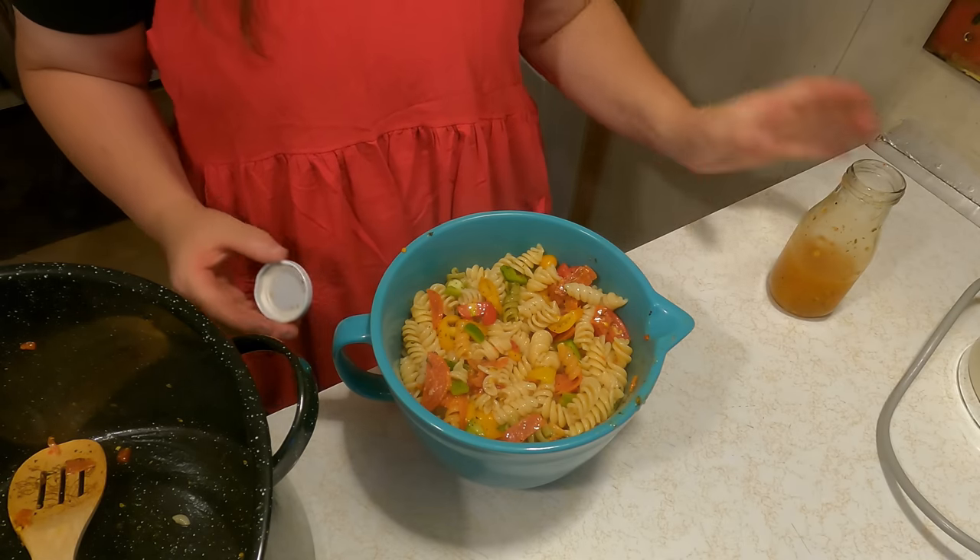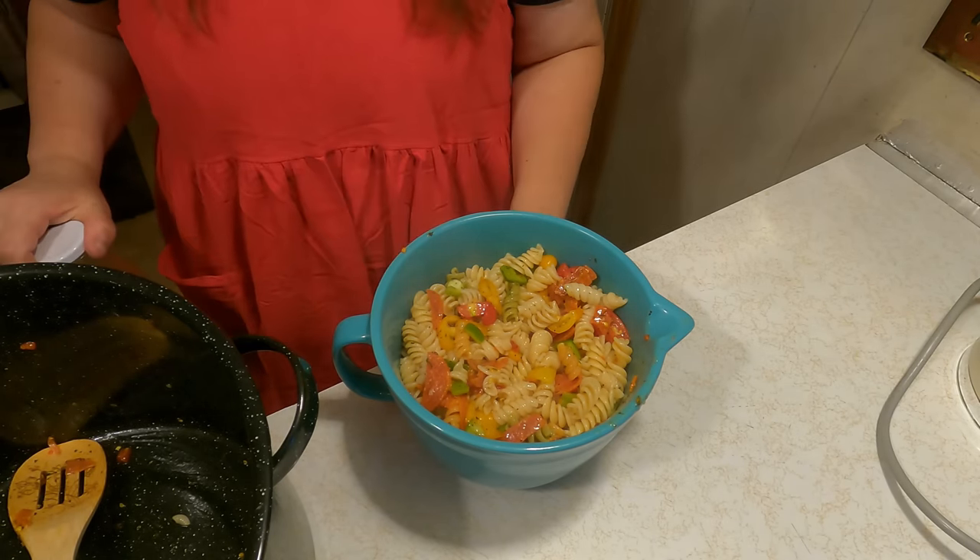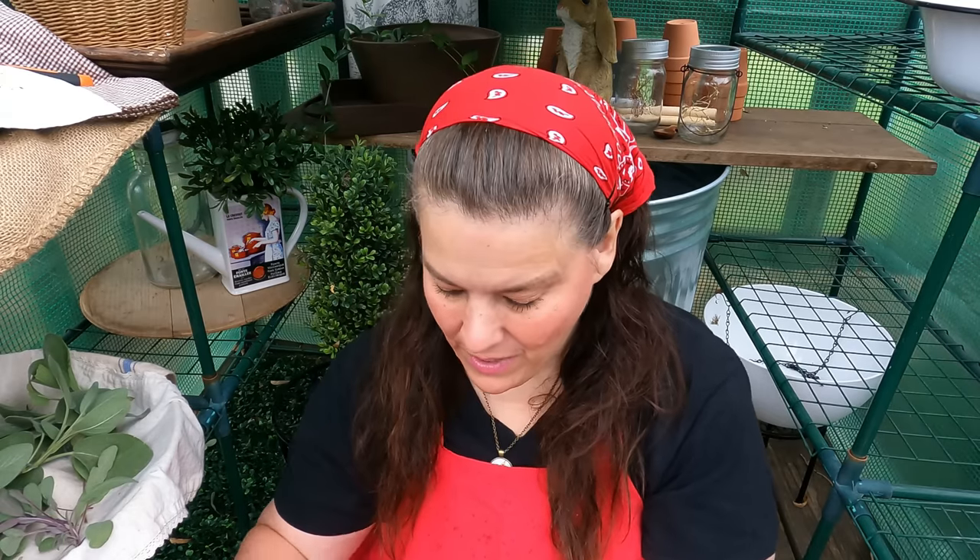That's my pasta salad. Now let's go outside and finish one more chore. It's starting to rain again — that's one thing I love about these greenhouses, I can work in the rain. I want to show you what I was doing: I was foraging for some nuts. I'm really trying to learn how to forage for food.